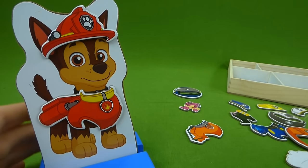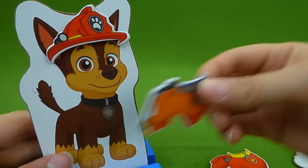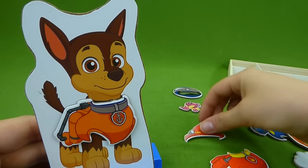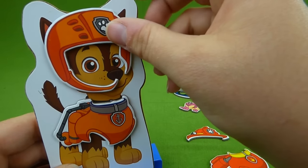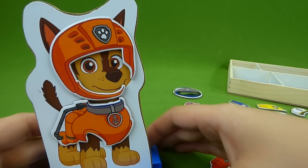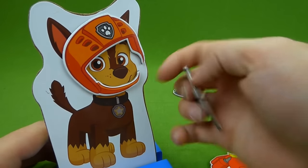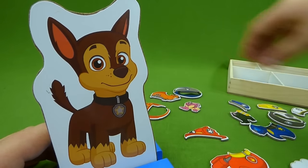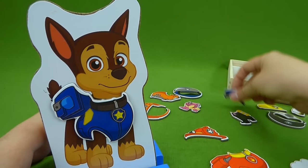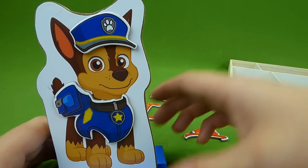Now let's see what else Chase has. You can dress him up like Zuma — time to dive on in! Here is Zuma's helmet. This is so much fun. Zuma, Zuma — I'm not Zuma, I'm Chase! Here is Chase's outfit, now he looks like Chase. Now he's ready to go.